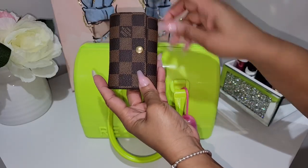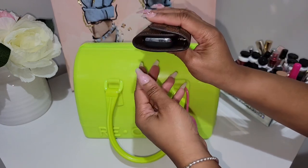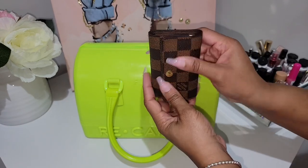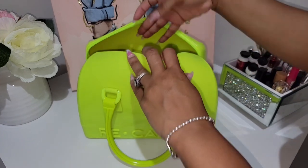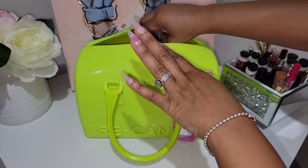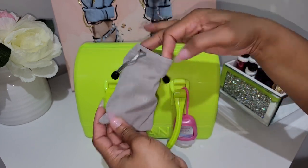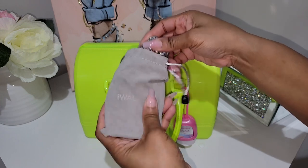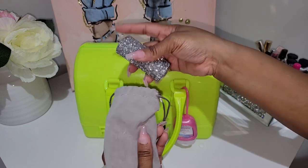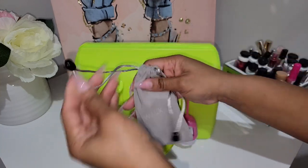Here is my six-ring key holder from Louis Vuitton, holding all of my keys including my key fob, which actually fits in there nicely. I also had my iWalk charger in here. I did have to use it a few times while we were at the park and it gave me about a 50% charge, which was just fine.